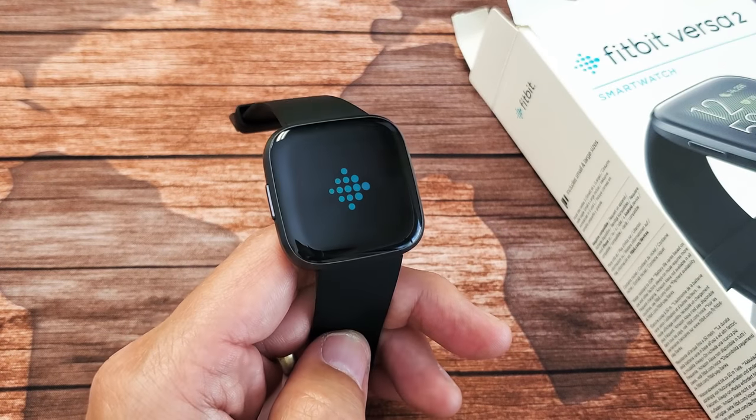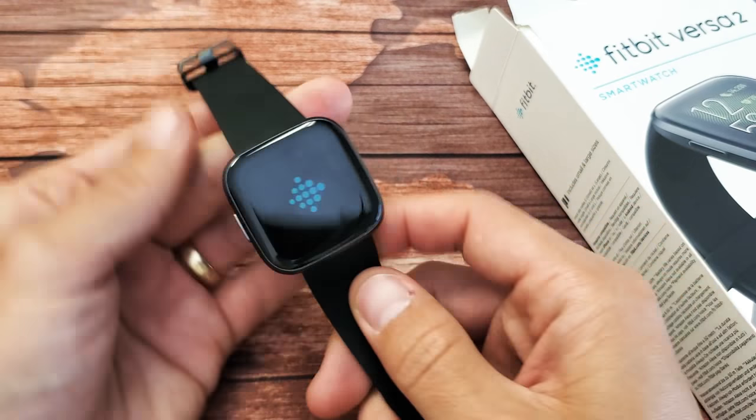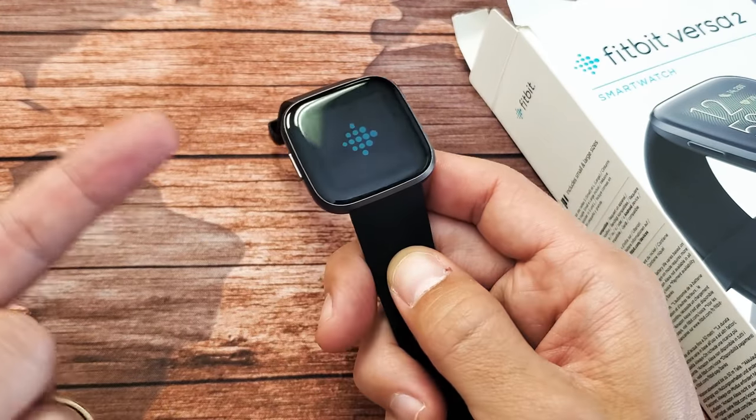I have a Fitbit Versa 2 here and it's stuck or frozen on the logo. It's been like this for about an hour. How am I going to fix this? Very simple — I'm going to force it to restart.